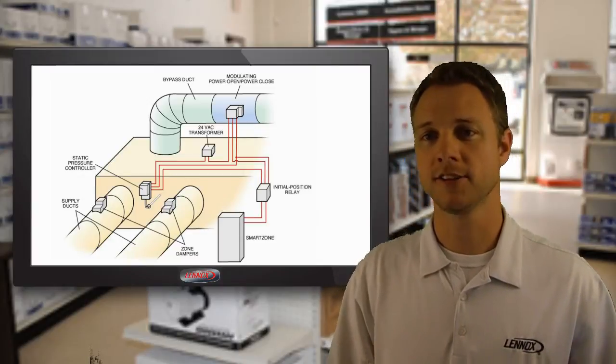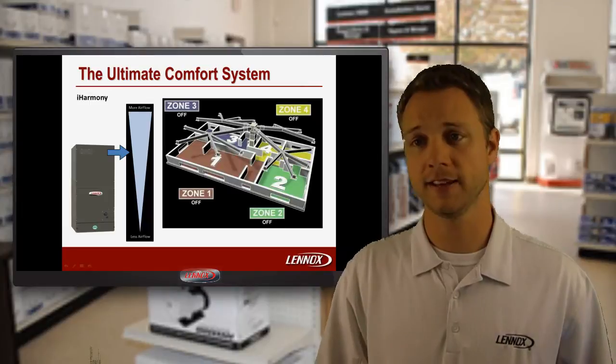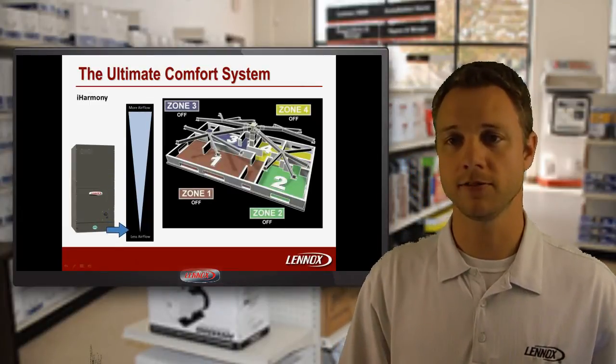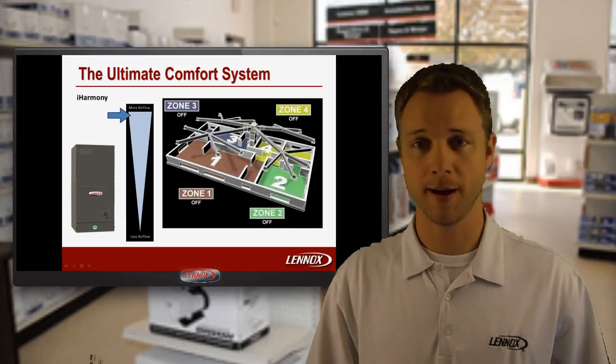iHarmony, however, takes control of the Lennox smart fan and actually adjusts the fan speed as needed, providing exactly the right amount of airflow for each zone and eliminates the need for a bypass.